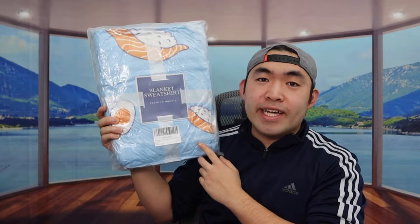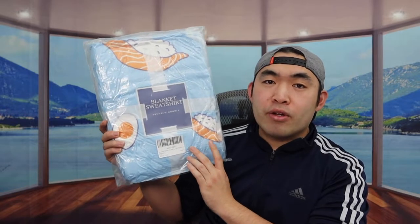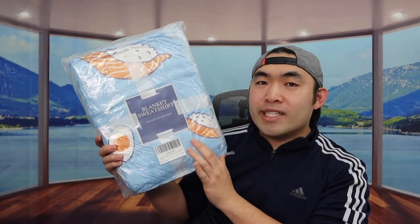Hey this squad, welcome back from the episode of Is It Worth It? So in today's episode we got this cool amazing one right here — basically what this is is a Sherpa blanket hoodie, but you can also call it a onesie as well.